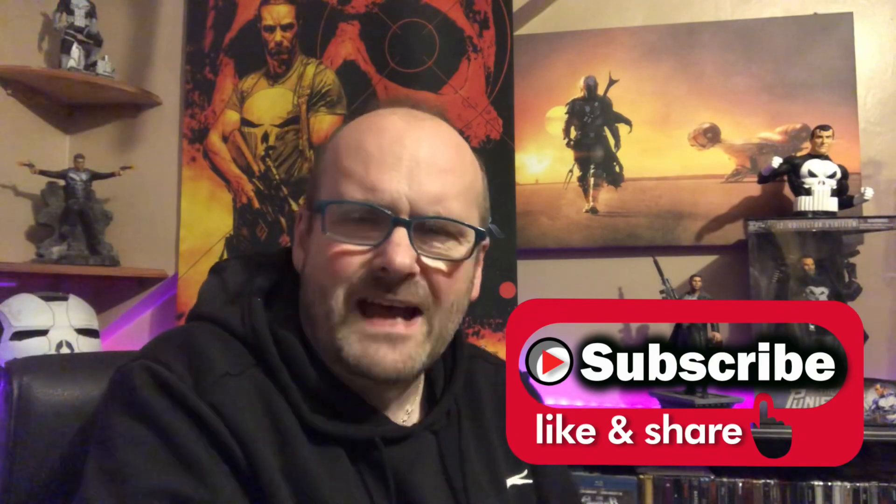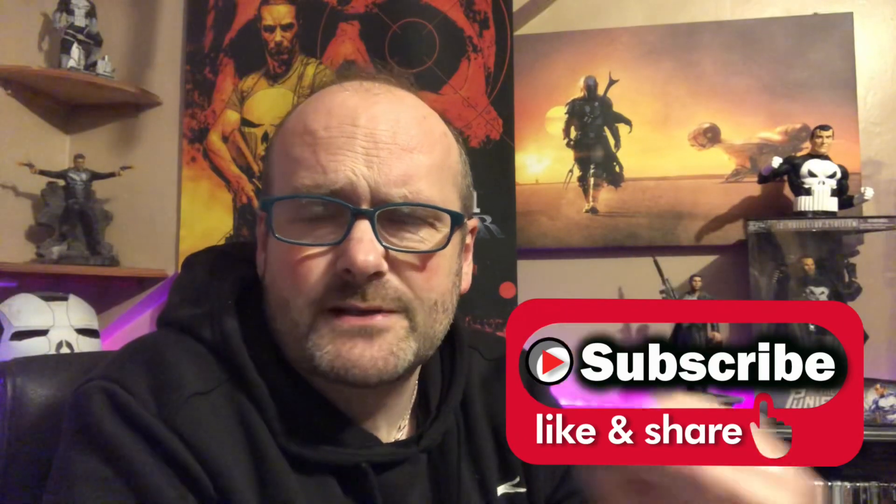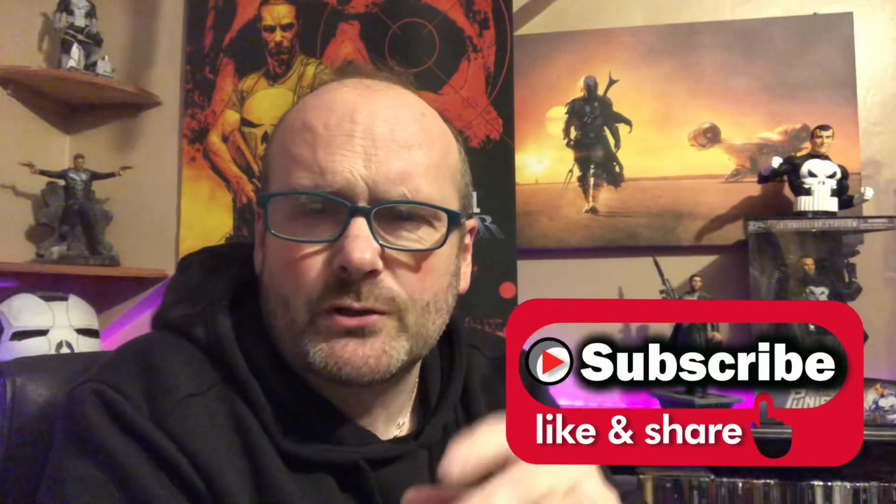If you're a returning viewer, welcome back. Before I begin, if you are new and haven't hit that subscribe button, please consider doing so — come and join the channel for a wealth of other content you might just like. Also hit the notification bell to keep apprised of all my upcoming content. If you leave me a comment down below I will reply, and a thumbs up always goes a long way to helping the channel. I've put this box on the floor so there's going to be a lot of up and down during this video, but I'll do the best I can.